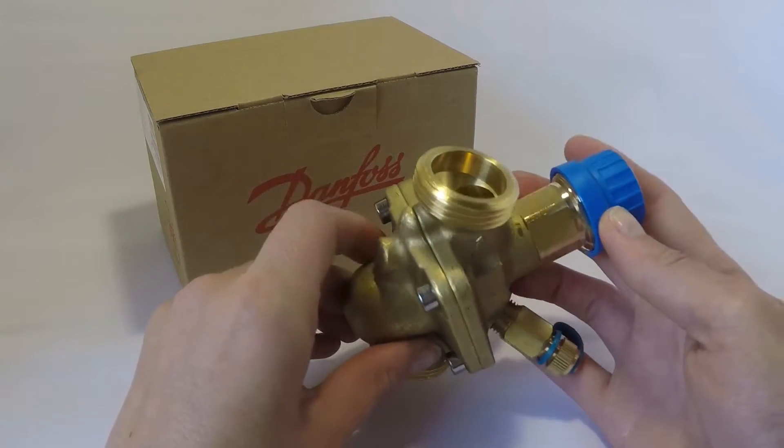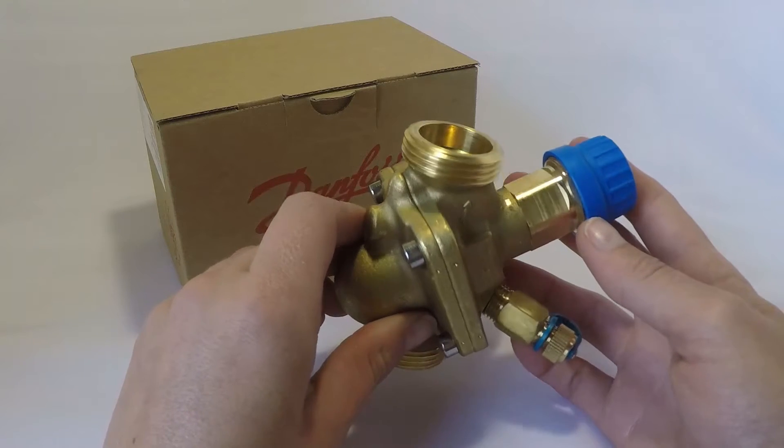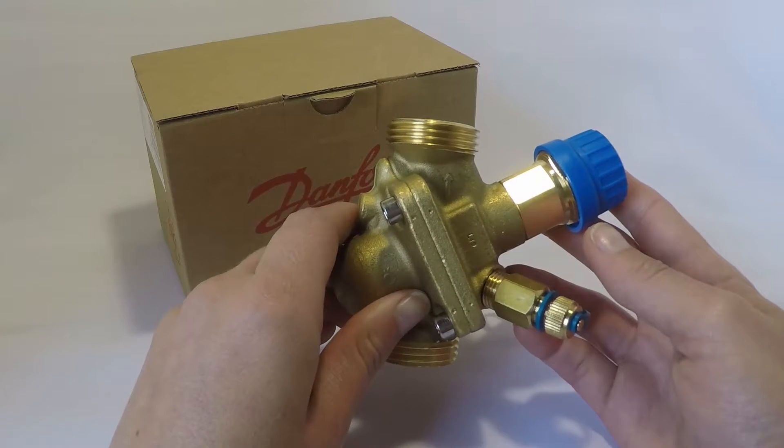Sizes on these range from the smallest at about 15 mil or half an inch, and go all the way up to 10 inch or 250 mil.